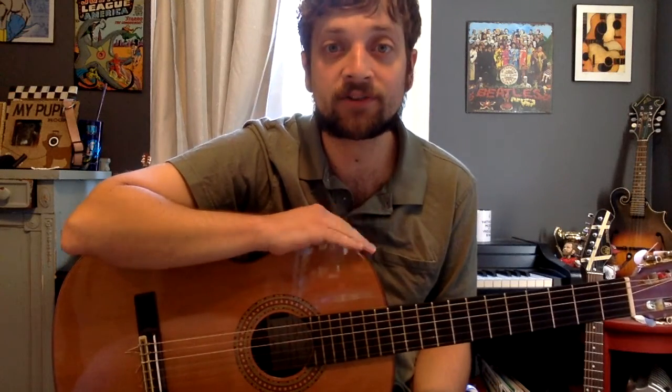Welcome back, parents and students. Today we're going to be taking a look at some more Star Wars music — actually my personal favorite of all of John Williams' music in Star Wars. This is the Darth Maul theme.